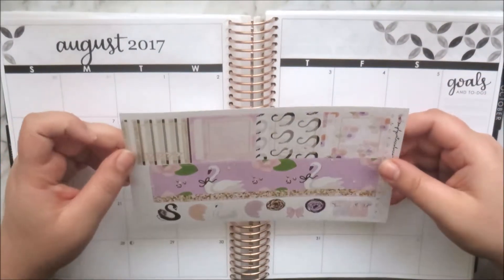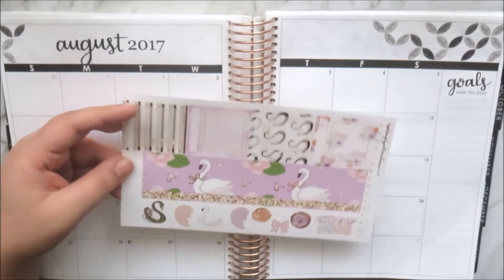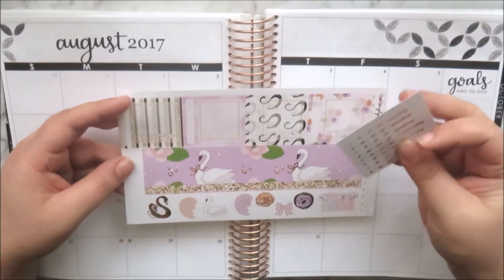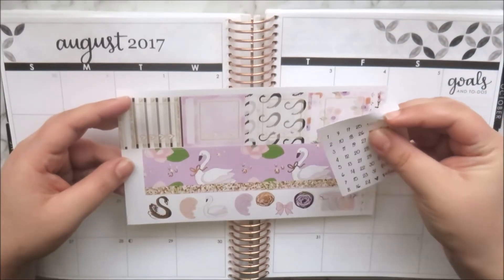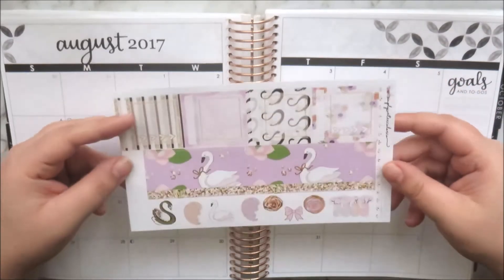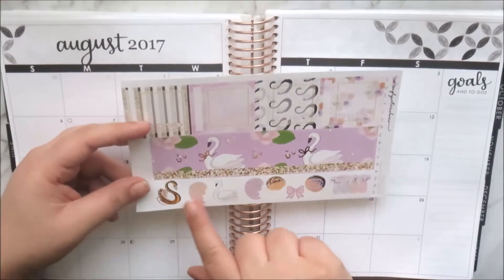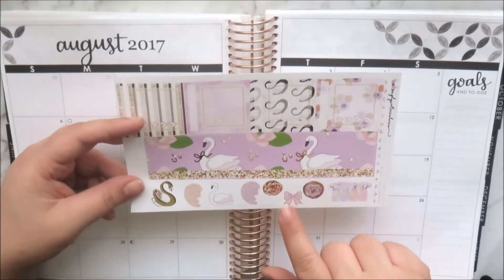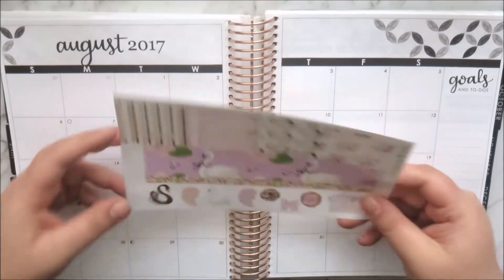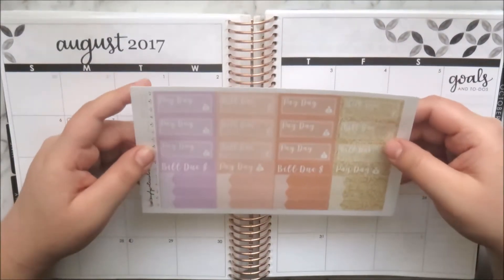The second page has all your sidebar stickers so you can stack those up, plus the other header bar that goes on the side of the page. You place the cut-out day-of-the-week stickers there, and at the bottom there's gorgeous gold-foiled deco — swans, wings, flowers, a bow, and mason jars filled with flowers.